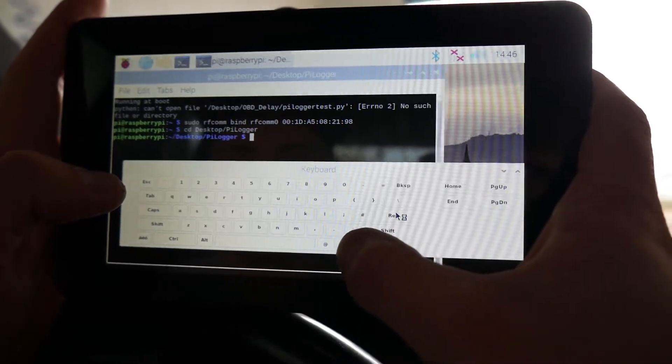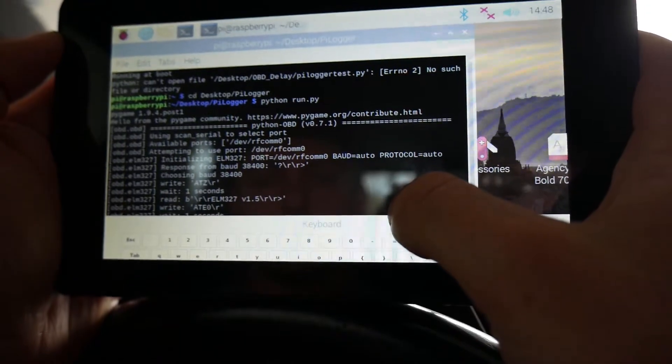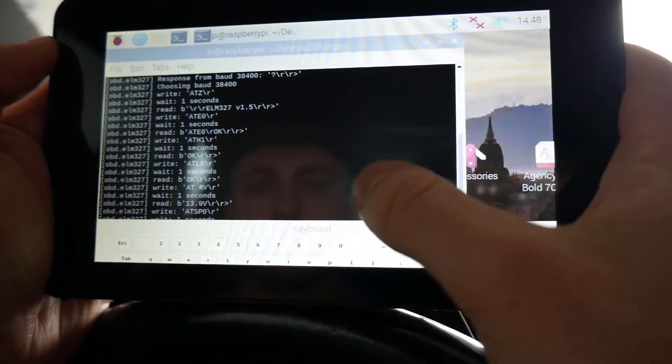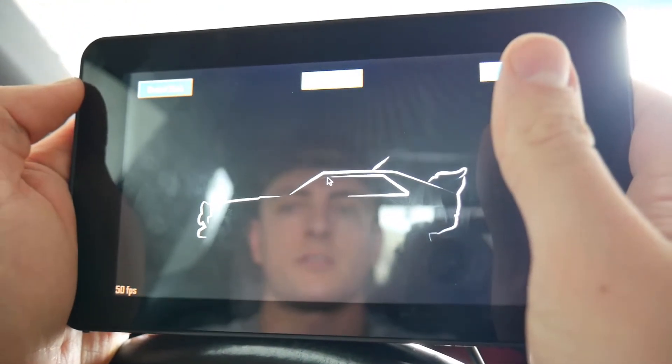We navigate to the folder and run the Python OBD application. This initial debug output is kept in to verify the engine connection and make sure everything is okay. Once connected, the debugger is turned off — that is a feature within the Python OBD library.